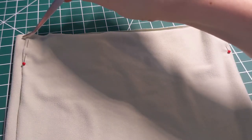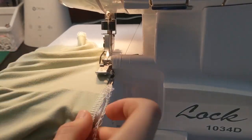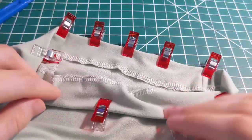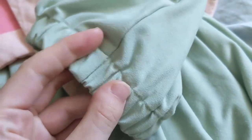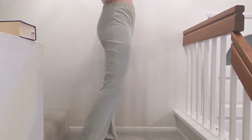I repeated all of these steps on the bottom pant leg edges. I serged the edge, folded over one inch of fabric and pinned. Strung through and measured three-quarters inch elastic. Attached the elastic, sealed it in, and stitched in the ditch at the two seams. And there you have it — super easy, comfy pants.